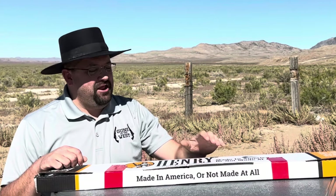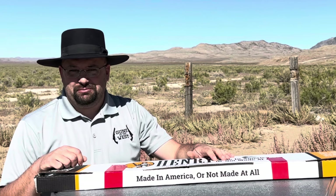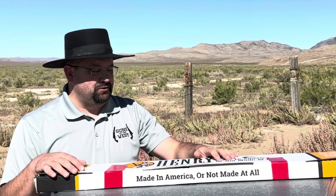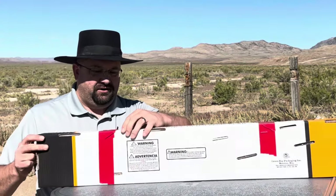What I have here is the Henry model H001 in .22 caliber. It shoots .22 short, .22 long, and .22 long rifle. I plan on pretty much solely using it for .22 long rifle. Well, let's go ahead and open up the box here.